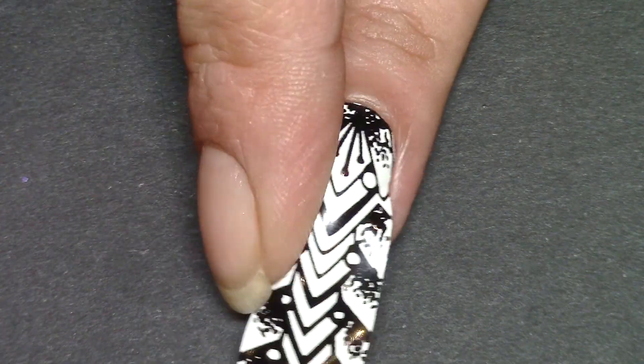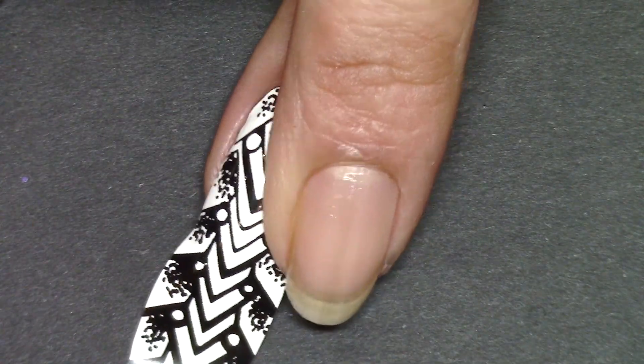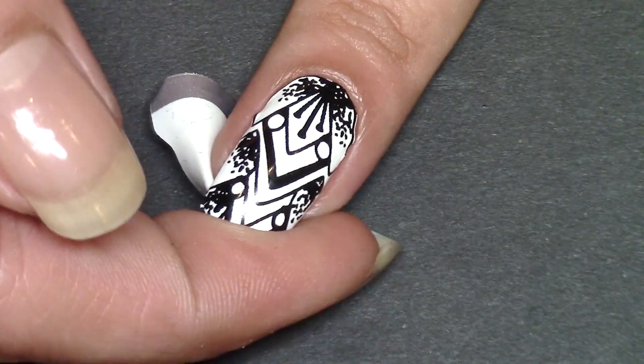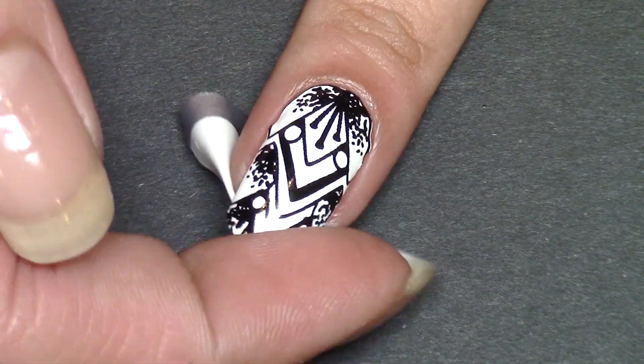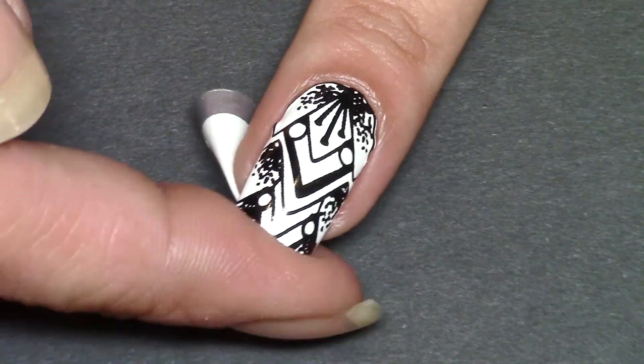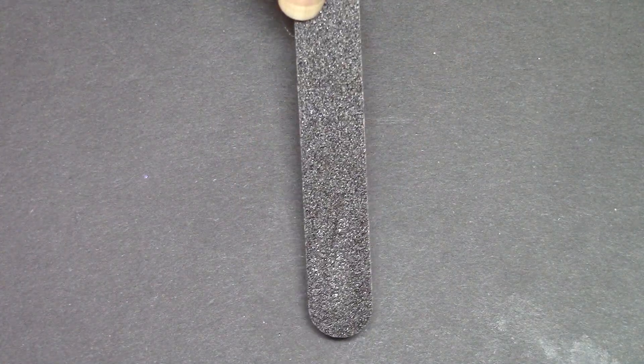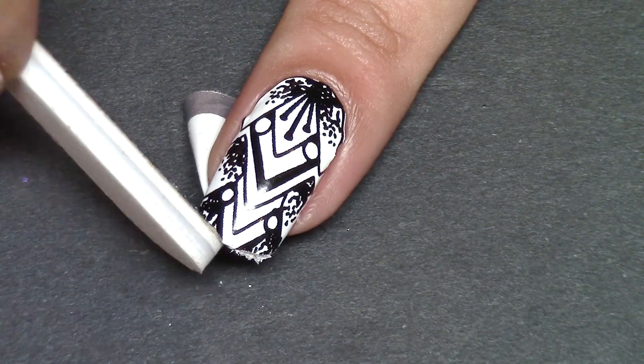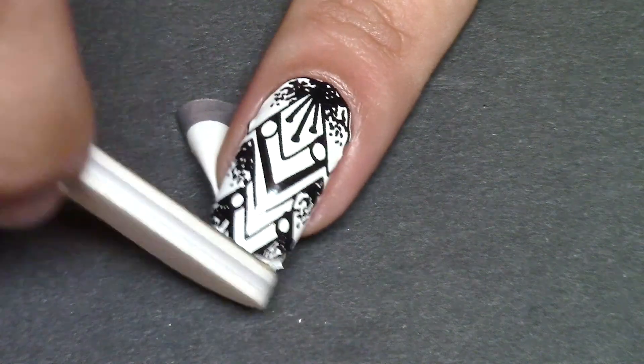There is a bit of a technique to applying nail wraps, but once you get the hang of it they're pretty good, and these are fantastic and really easy to apply. Just pull it over the tip, push that down, and take the nail file that comes with the wraps and file away at the edge, trying not to file the design on the nail itself.